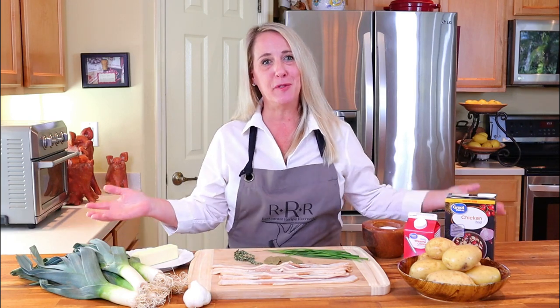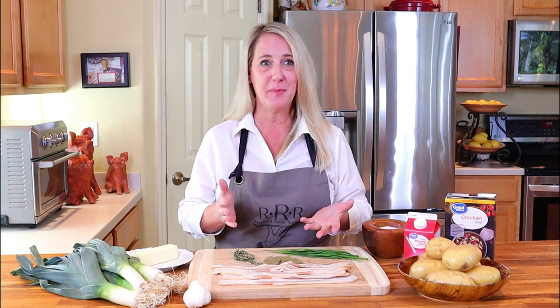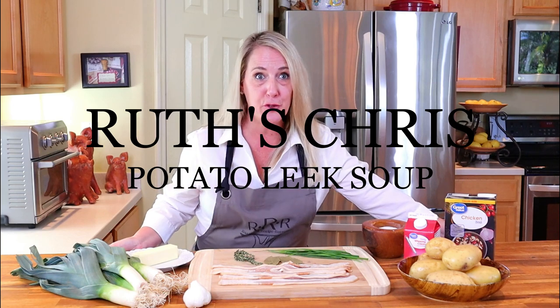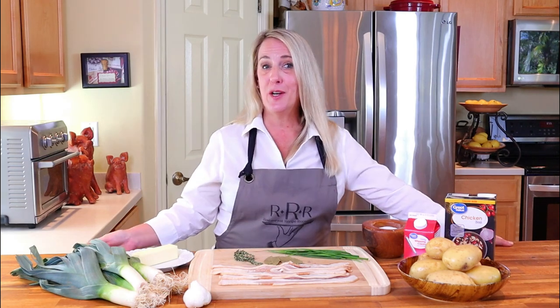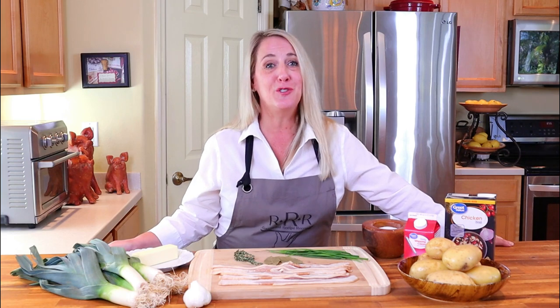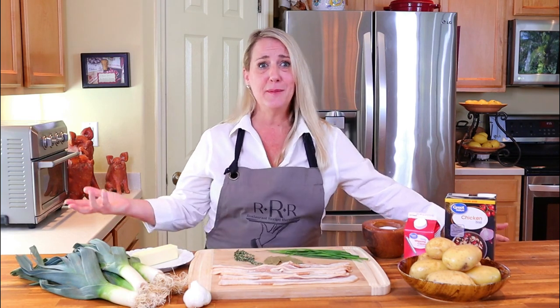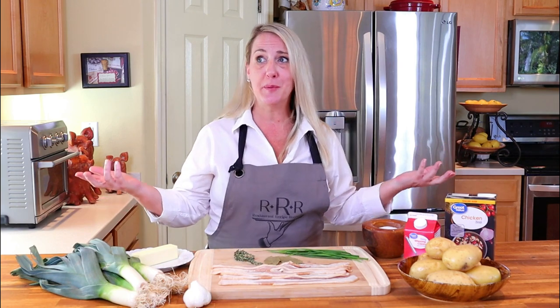Welcome to Restaurant Recipe Recreations, everybody — a channel that serves up your favorite restaurant recipes right in your very own kitchen. In this episode I'm going to be teaching you how to recreate the potato leek soup from Ruth's Chris Steakhouse. This video also happens to be at the request of Gypsy Venom, so Gypsy Venom, I hope you enjoy the recipe and the video — not to mention what a cool handle name that is.